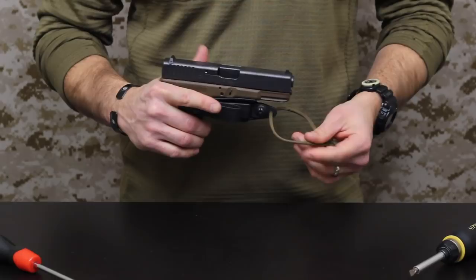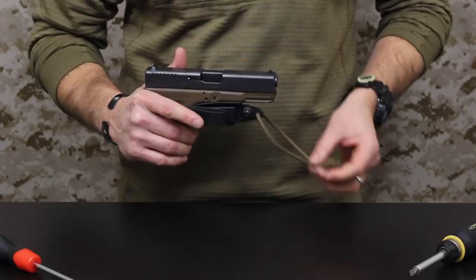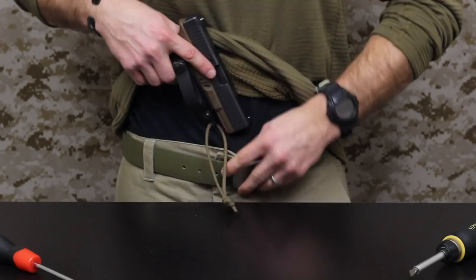I don't typically carry it with the cordage. Raven includes about 24 inches of cordage with this, but I just rigged up some paracord to show you some of the features and functionality of the Vanguard 2. I typically carry it with the soft loop right in my waistband, so I'll demonstrate that.